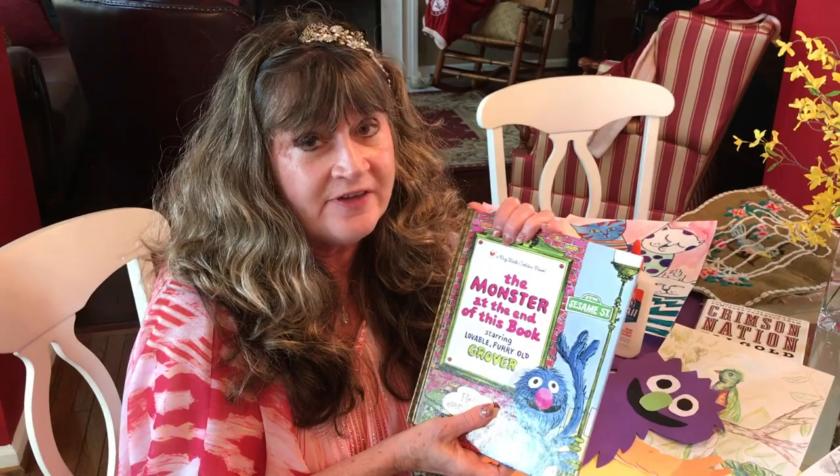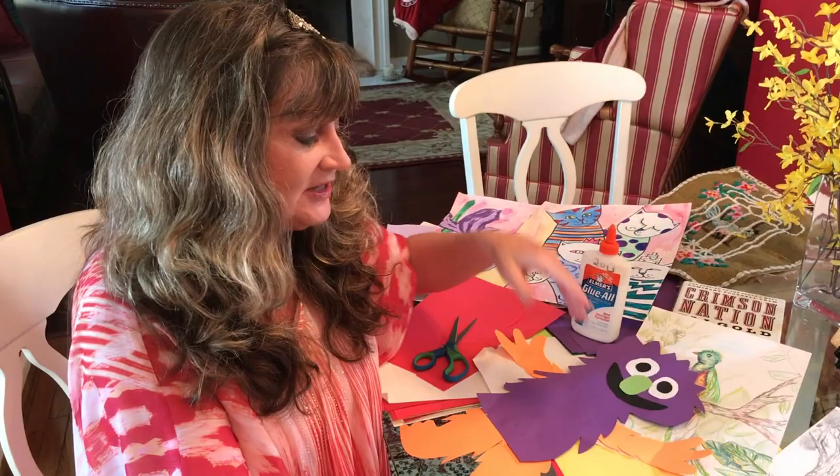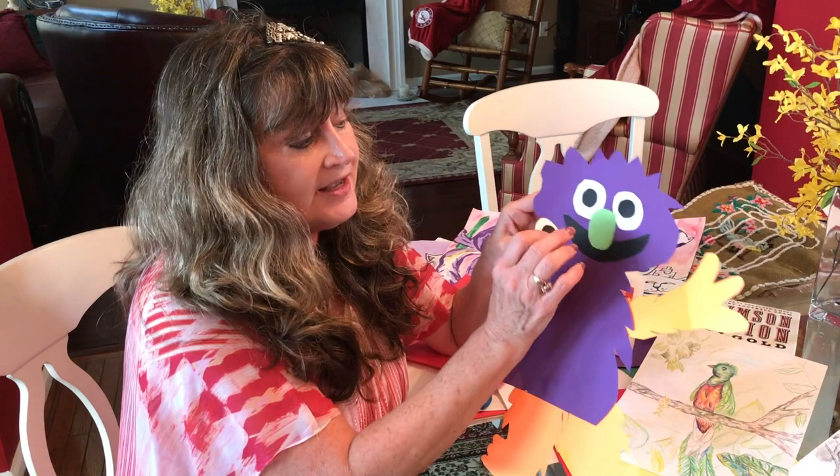This is Mrs. Taylor from Walnut Grove Elementary. I know you have some of your favorite books at your house, so let's take one of them. You can take any paper you want, whatever color, cut out a body and a hat, then cut out some ovals and circles for the eyes, nose, and mouth, and make a cute little monster that can be your friend all day. Enjoy!